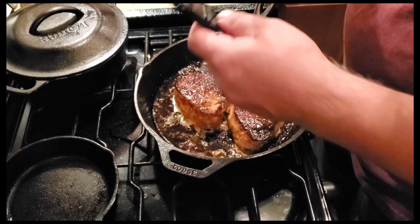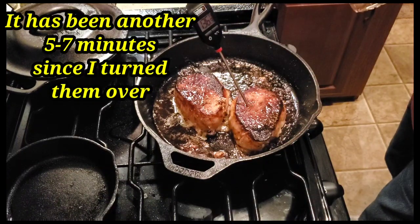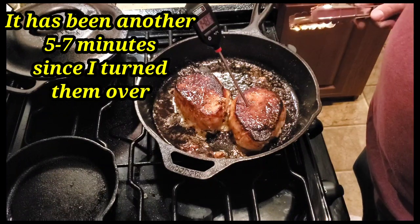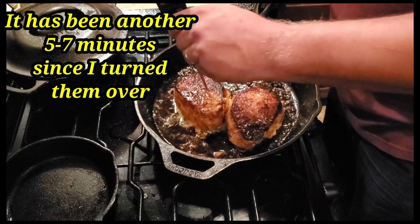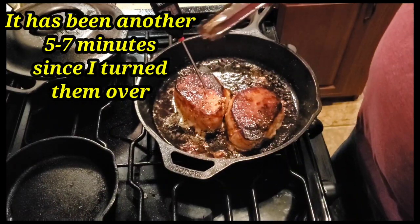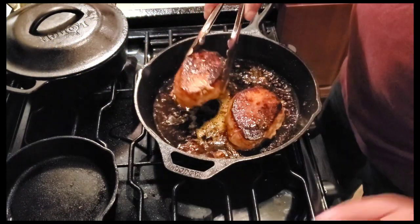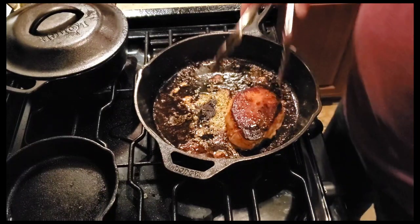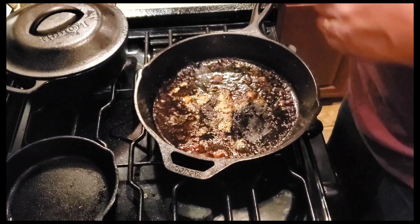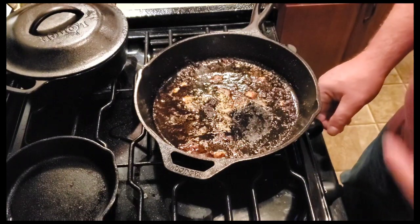All right, we're at temperature. We're going to 146, 148, 149 — a little bit higher than what we need. Same thing on this one here. Yeah, so we're good to go. We're going to take them off. What we're going to do is let them sit over here and let them rest for at least five to eight minutes. In the meantime we're going to clean up our skillet.